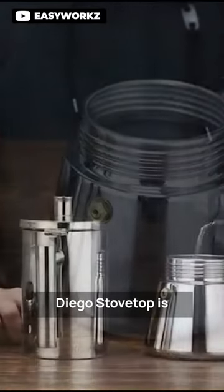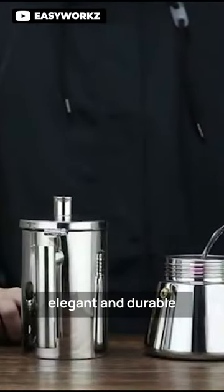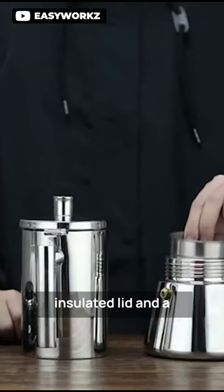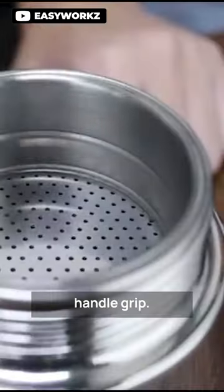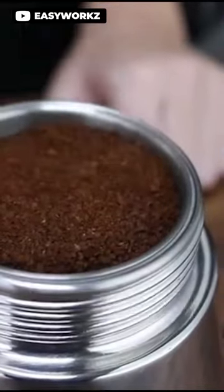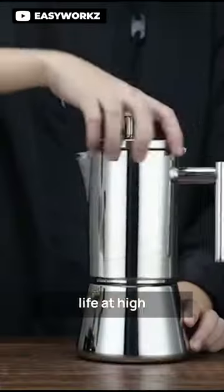The Easyworks Diego Stove Top Espresso Maker is an elegant and durable coffee pot that features a heat-resistant hollow insulated lid and a handle grip. The base is made of heavy-gauge magnetic stainless steel, ensuring its long life at high temperatures.